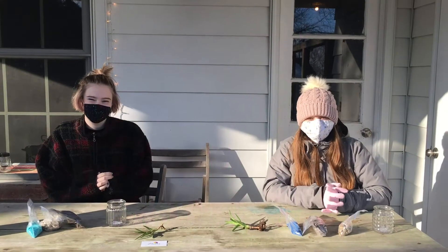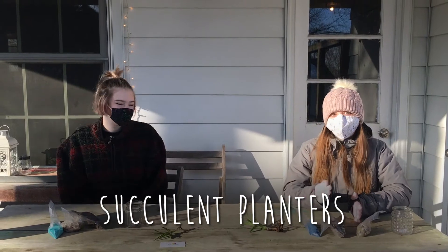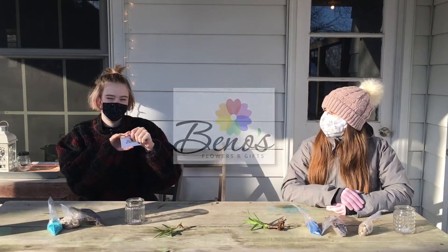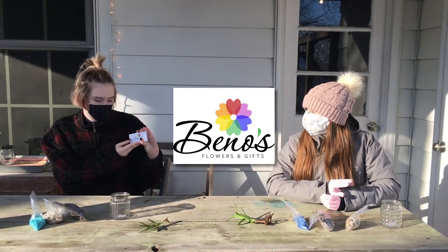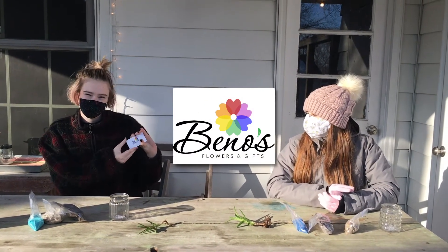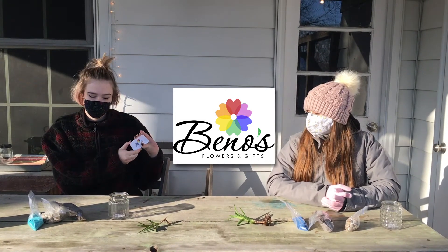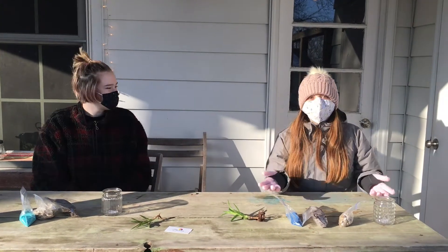Hi and welcome to your March Sensory Kit. This month we are making succulent planters and we purchased our succulents from Beano's. Beano's is a really great shop, locally owned, downtown Iowa City. They sell plants, flowers, and gifts. So thank you to Beano's for providing us rocks and soil for this video. Let's get started.